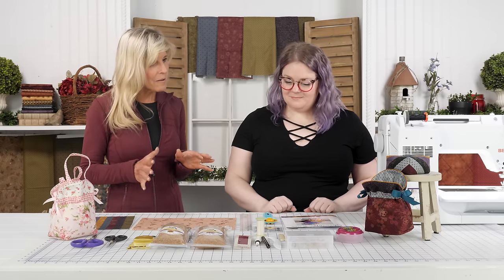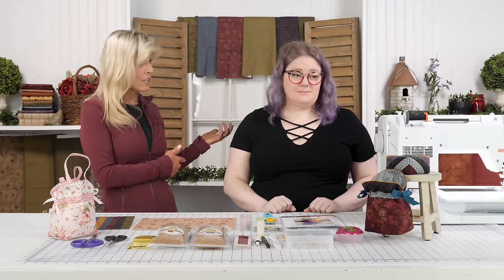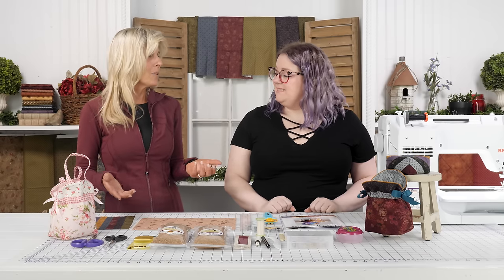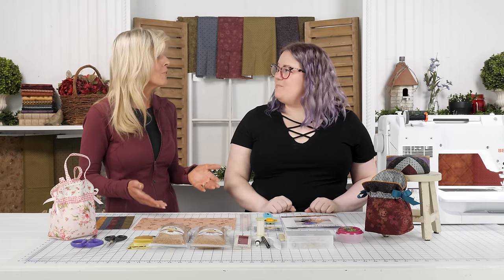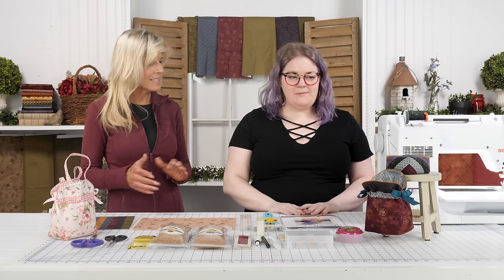This looks like a great scrap buster whether you're using this collection or any collection. Sometimes you get these scraps and you're like, what do I do with this leftover fabric? This is a perfect project — you don't have to throw them away. And what a great thing to give as a gift. So how do we make this pin cushion?